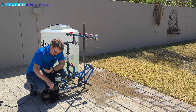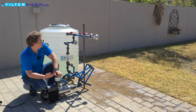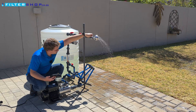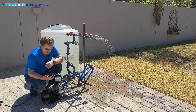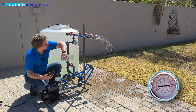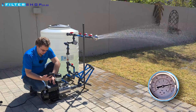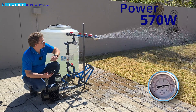Let's give it a shot at 4.5 bar. The upper limit for this pump is 5, so we're getting close to the higher end of what it can achieve. At small load it settles to 440 watts. With a single shower at about 800 liters an hour, we're drawing 570 watts at 4.5 bar.